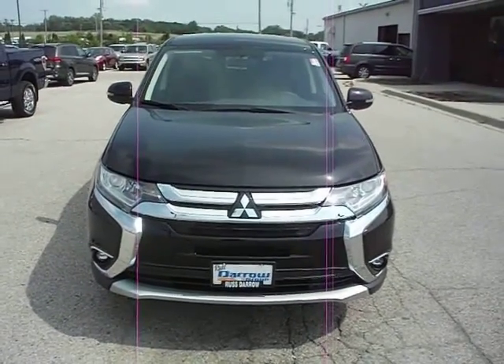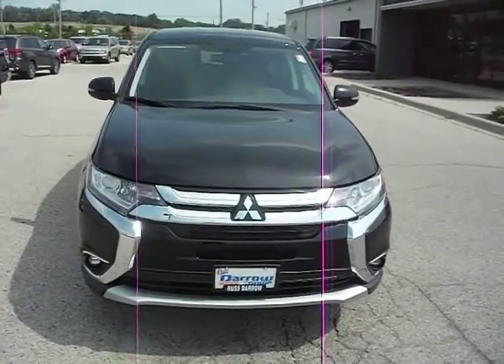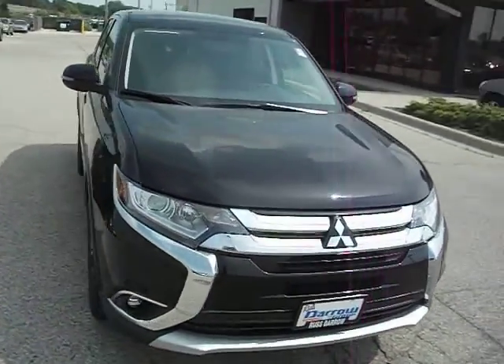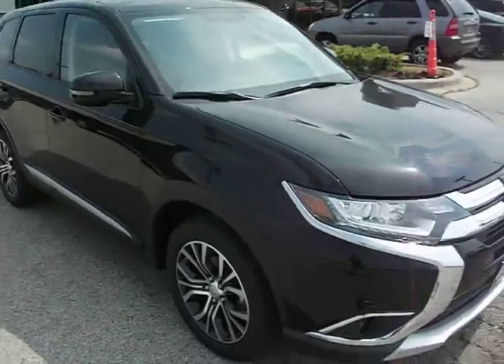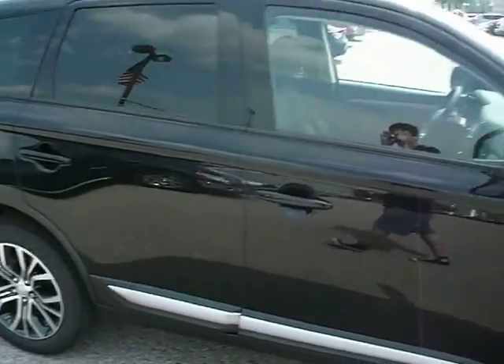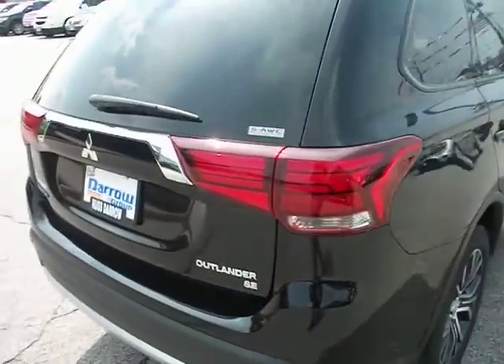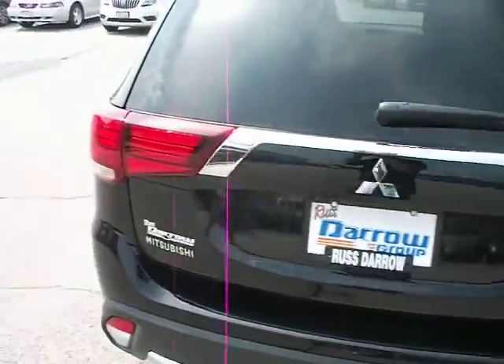Hello, welcome to Rustero Mitsubishi. My name is Ben and I will be showing you this 2016 Outlander SE. Exterior is Labrador Black Pearl. Interior is a gray coloring. This model does have all-wheel control.